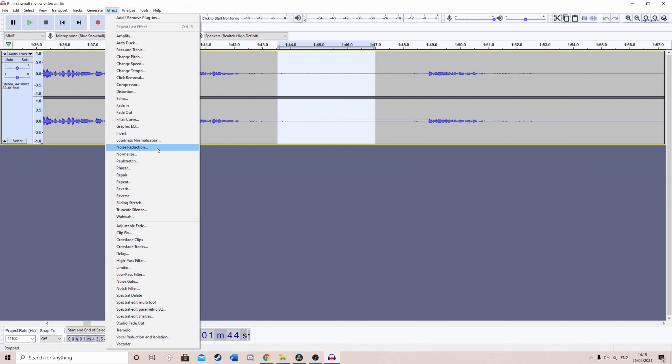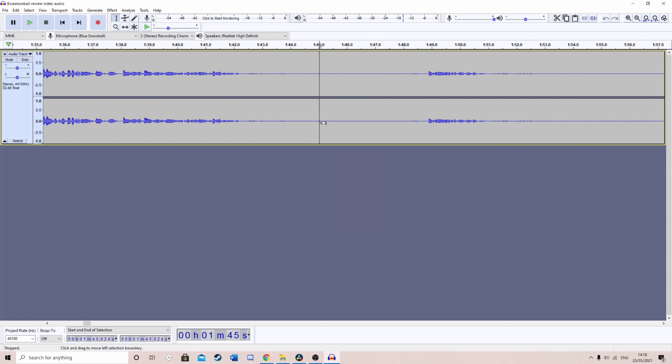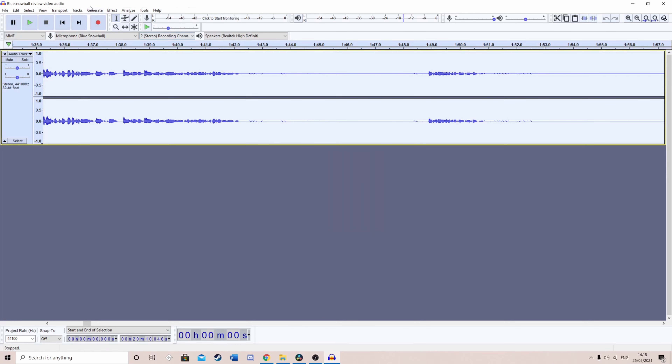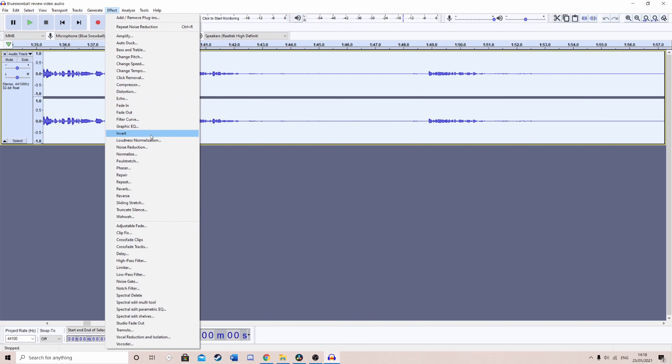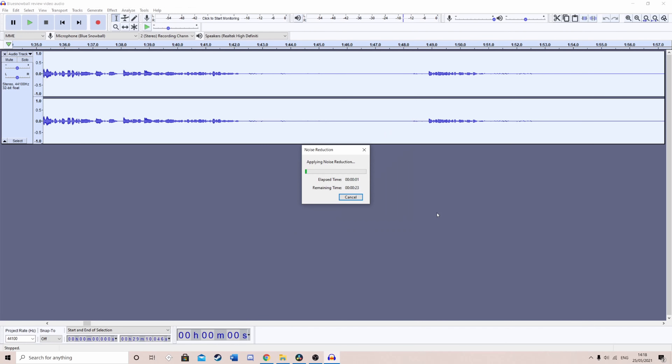Once you've done recording, carry on recording for a few seconds after where you're being quiet — this is so that we can highlight it and try to get rid of the noise from it, and it'll hopefully get rid of the noise from other parts of the audio. Select the section that doesn't include you speaking, select Effect, and then go to Noise Reduction, and Get Noise Profile. Then select the entire clip with Control A, then Effect, go back to Noise Reduction, and press OK. Now what this should have done is take away the background noise.